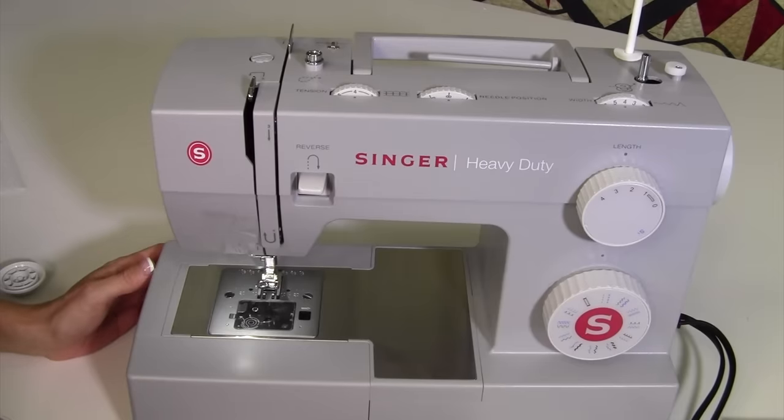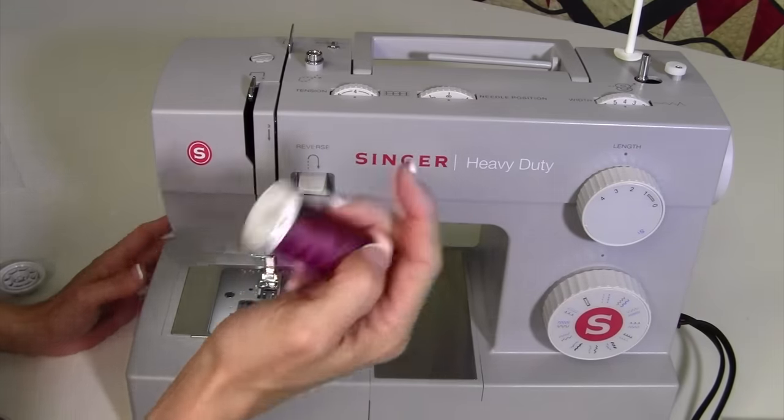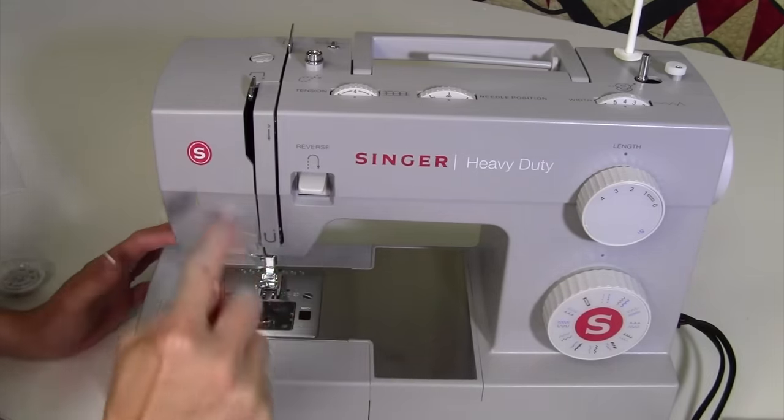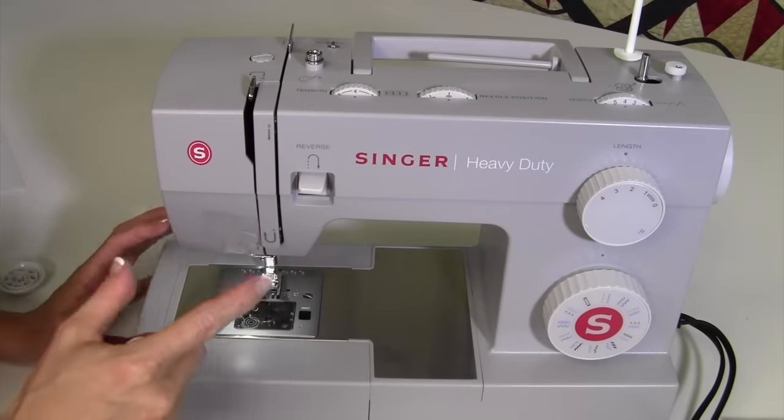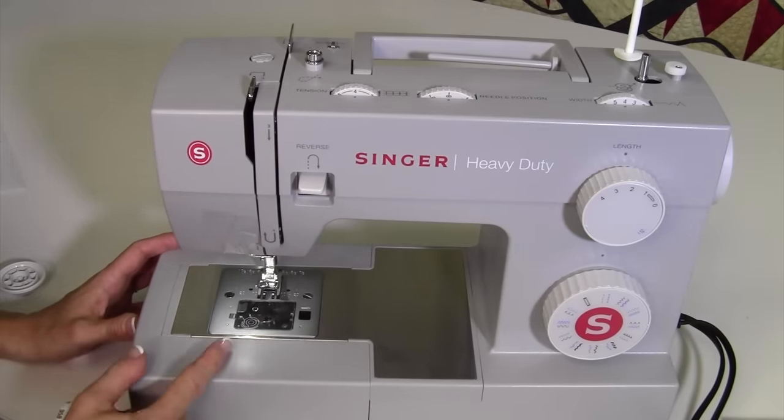In this video of the Singer Heavy Duty 4423 sewing machine, we're going to show you how to thread the machine, wind the bobbin, and get you sewing right away. With these simple steps, I'm going to guarantee that you're going to have success when you sit down to sew.